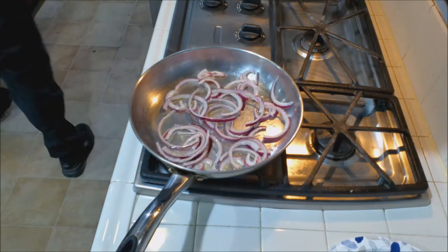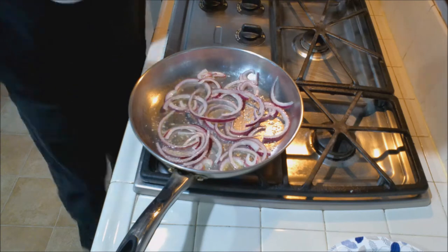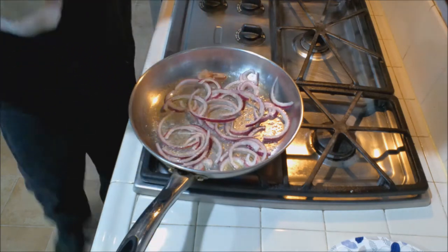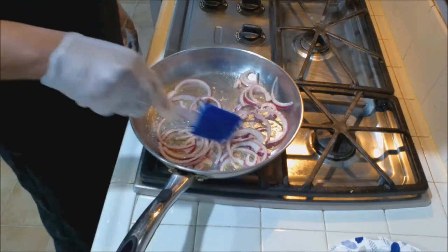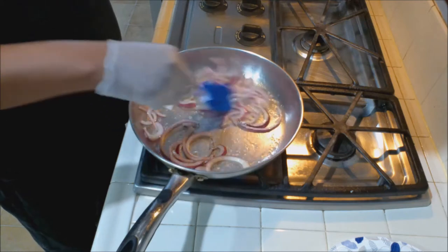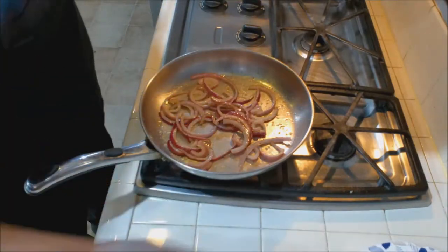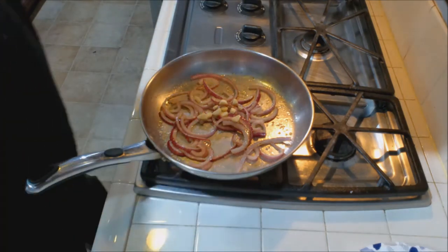Add a little salt — kosher salt, I don't really do the iodized salt. And some ground black pepper, this is to taste. You could use white pepper if you want. Just let this go for a bit, soften up a little bit, maybe a little caramelization — not much, just a little. Now we're going to add our garlic and sauté that in there.